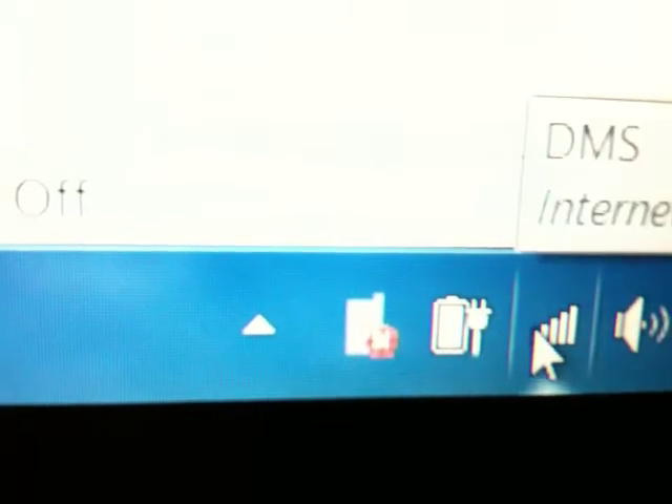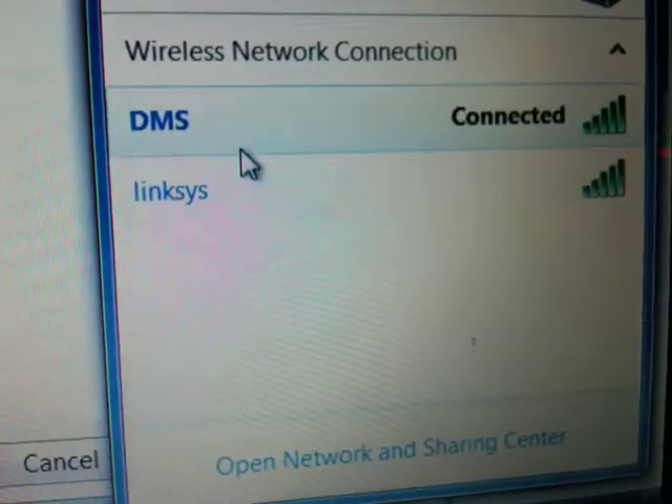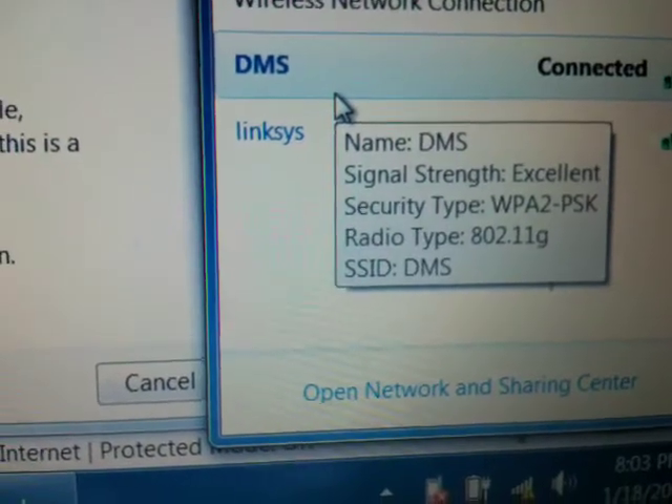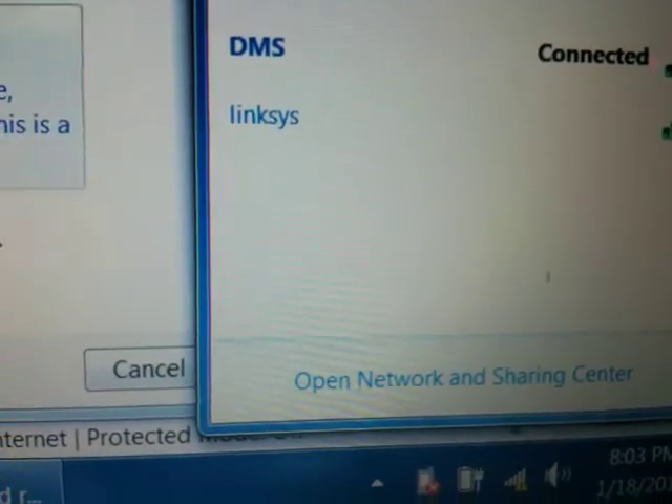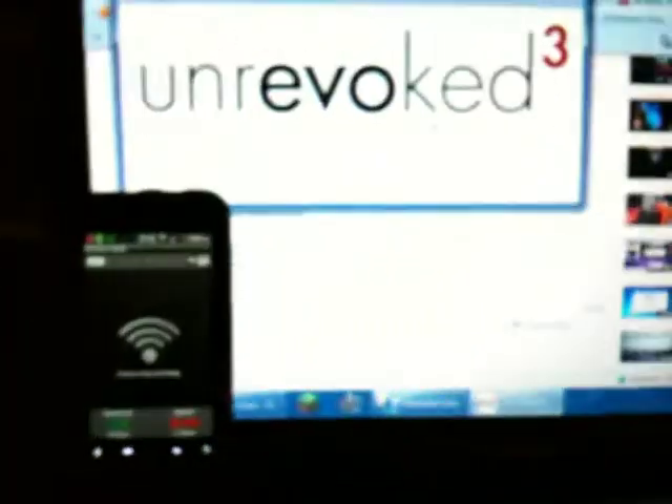Now you can see down there it's connected. It comes up — just say it's a public network and it should be good.